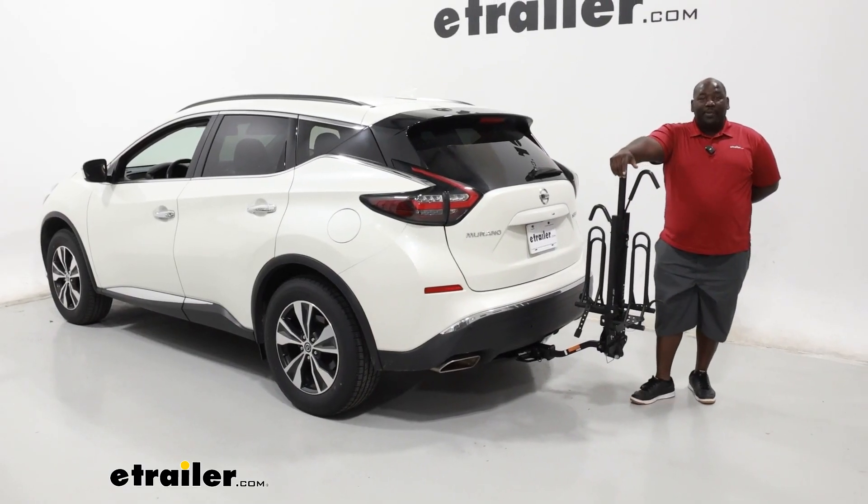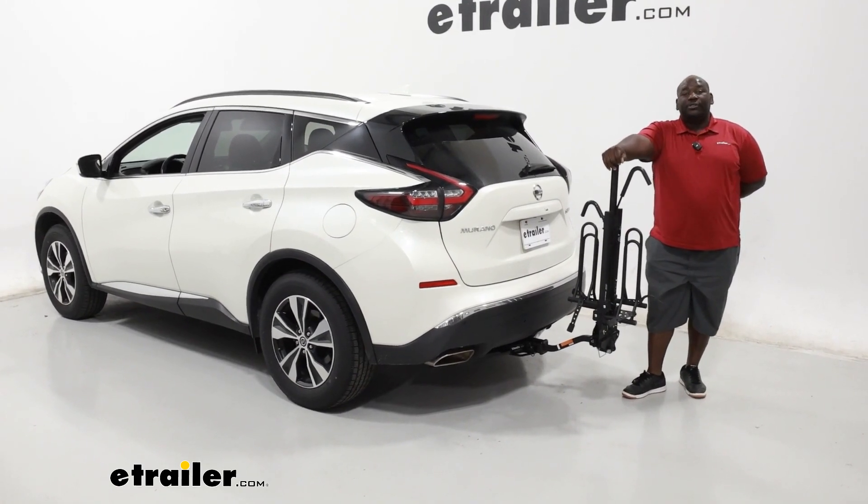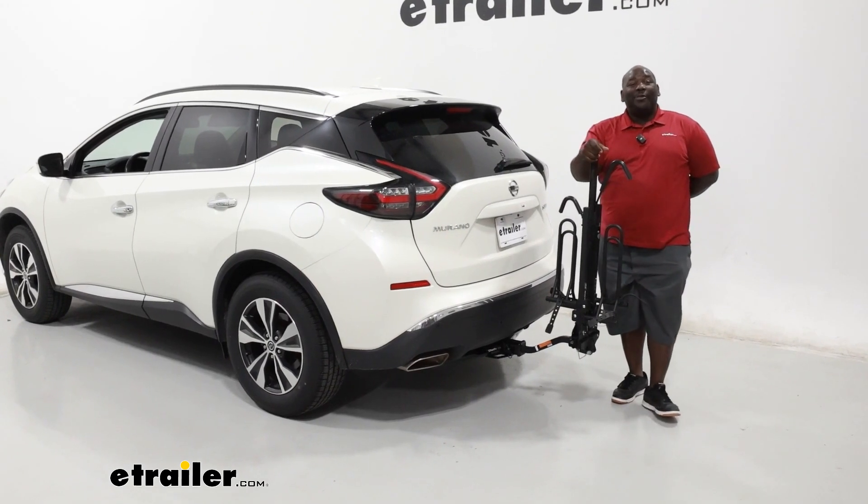This has been a look at the Swagman XTC2 Tilt bike carrier on our 2021 Nissan Murano. I'm Ed, this is eTrailer.com, and you have a great day.